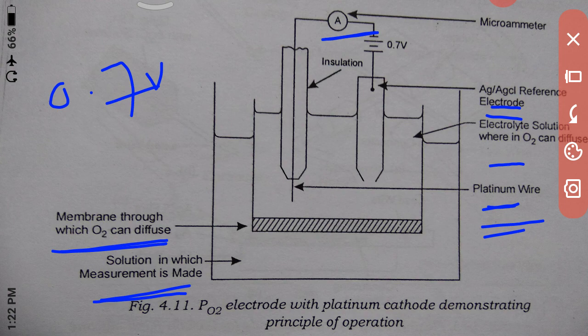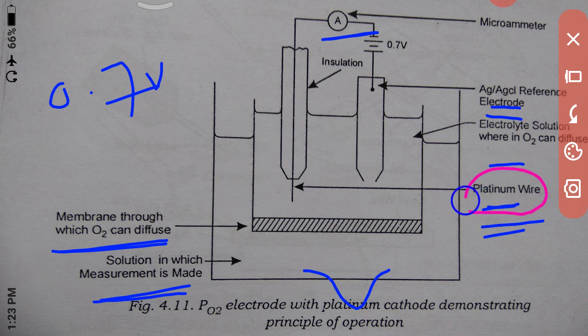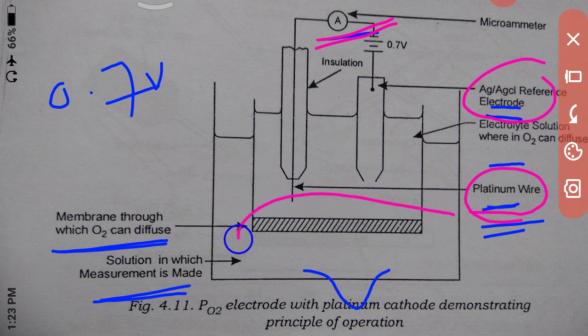A porous membrane allows dissolved oxygen to diffuse into the sensor. The potential difference between the platinum wire and the Ag/AgCl wire is measured using a micro-amp meter. The measurement of PO₂ and PCO₂ are combined into a single electrode that also includes a common reference half-cell. The platinum wire is the measuring electrode and the Ag/AgCl electrode is the reference electrode. In this way, oxygen and carbon dioxide concentrations in the blood can be measured.